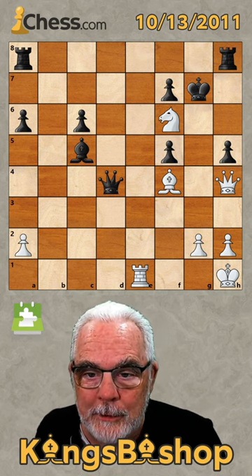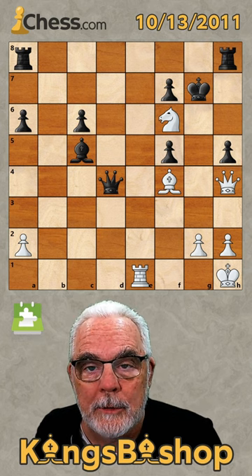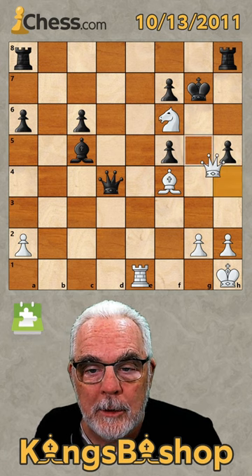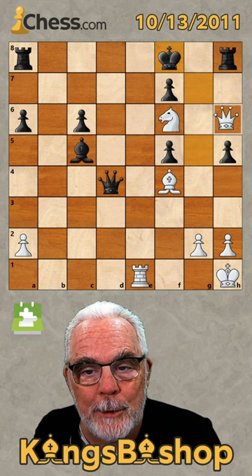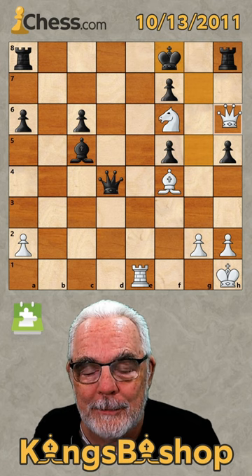It's actually unfortunate that this is a broken puzzle because there are two ways to get mate in three. In the game, queen G4 check was played, followed by queen H3 check, and white resigned.